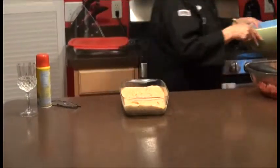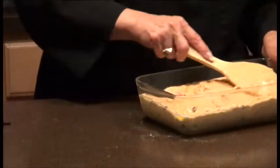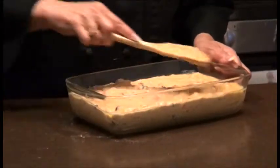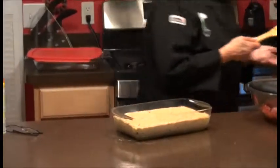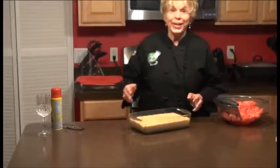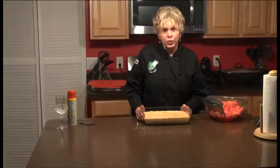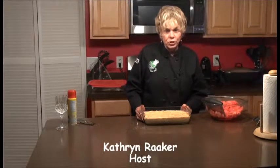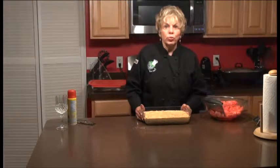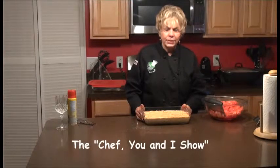We're going to spread it in the pan — that looks really good, really nice. Then we're going to put it in the oven, which we preheated to 350 degrees. We're going to time it for 20 to 25 minutes and then test it. It should be brown — it should look really nice and brown. Like I said, I didn't use the seeds.